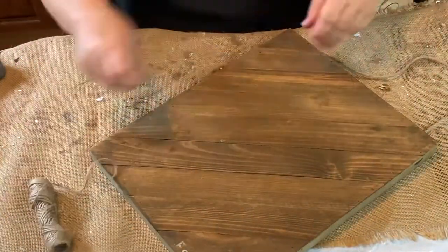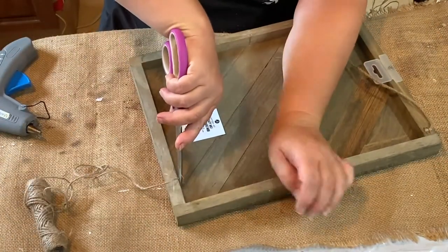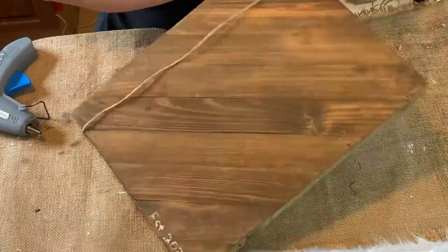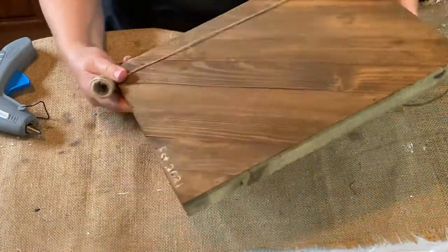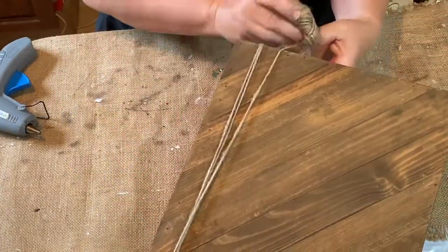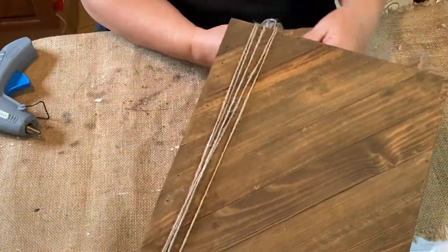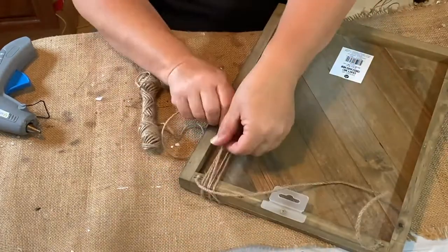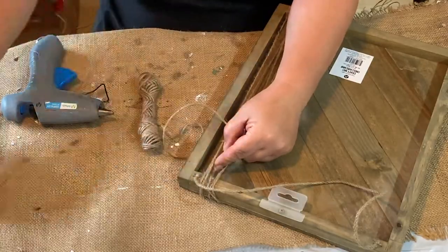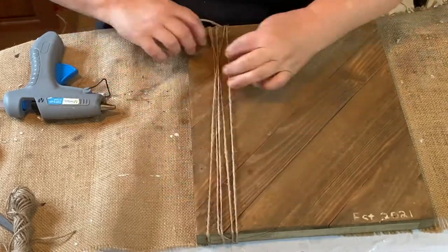Hello, my friends, welcome to Repurpose My Way! I'm Shelley, and no, this isn't a deja vu — yes, this is the same type of picture frame from a previous video, but this one's going to be a little different. It's going to be rustic. I did still do the 'Established 2021.' I have two different weddings to go to, and I thought I would make one for each wedding.